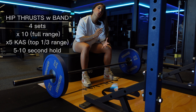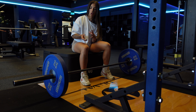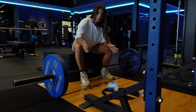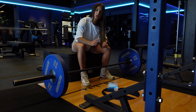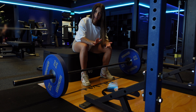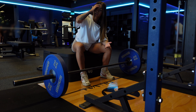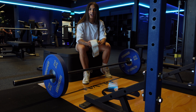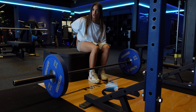To start off the workout we're going to get into hip thrusts. You can do hip thrusts on a machine, with a barbell, or a Smith machine — today I'm just going to use a barbell. I'm keeping it quite light: 10 full range of motion hip thrusts, and then 5 paused glute bridges — that's the top third of the rep held for around five seconds.